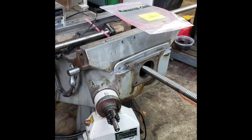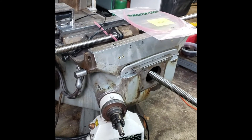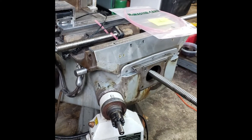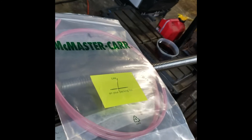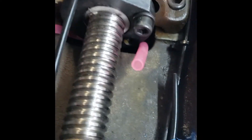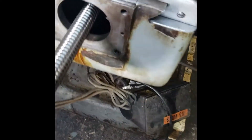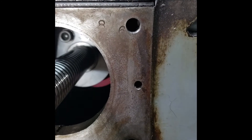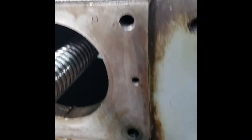Hey guys, welcome back to the workshop. This is the beginning of Part 3 in the Bridgeport ProtoTrack repair and upgrade series. I've gotten my plastic lines from McMaster — they came in one day. I went ahead and installed them on the ball screws: there's the X, there's the Y, and there's the X ball screw lubrication points. I've reattached the ball screws inside the machine. You can see the lubrication line running down underneath the ball screw.